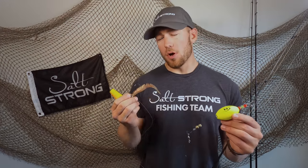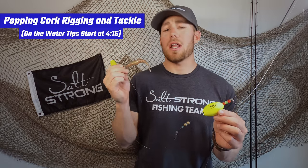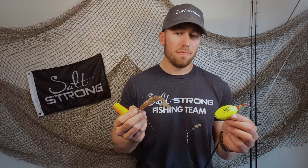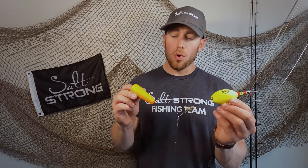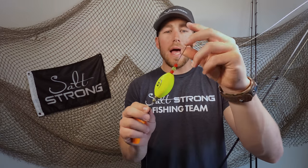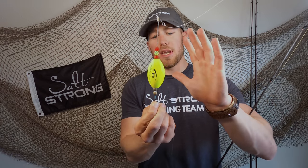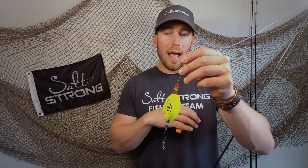Before we hop into the on-the-water tutorial I want to cover a couple of things with tackle and rigging first, because I believe there are a lot of mistakes people make before they even get on the water when they use popping corks that are costing them fish. First off, the actual cork itself — I highly recommend you go with a high-quality cork, not one of these slip floats or corks with a basic wire strand. Get yourself one with a synthetic strand. These are usually black, and if you bend them and hold them for three or four seconds you can see they snap back with no kinks.